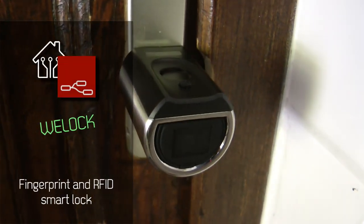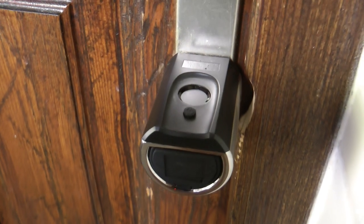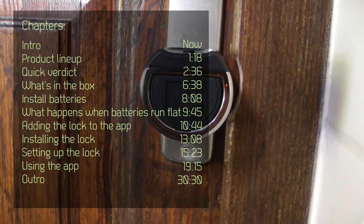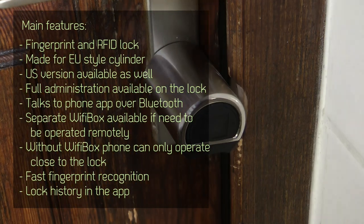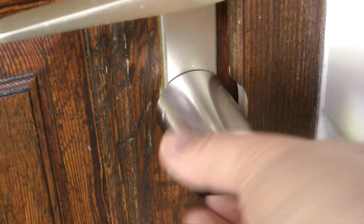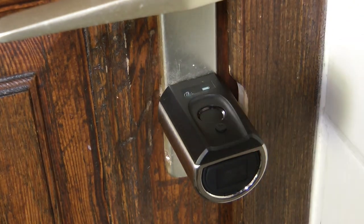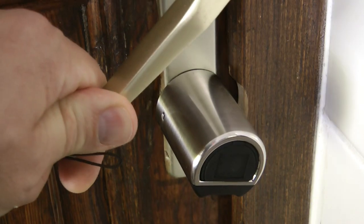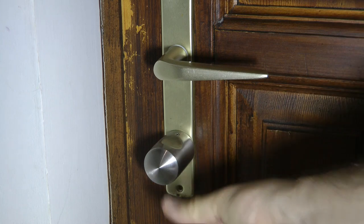Welcome to a new video in my home automation series. Today I'm going to review a fingerprint and RFID lock from V-Lock that I received free of charge. This is the first time I'm looking at any of these smart locks. I'm a little hesitant to say 'smart' because this lock works without any smart features, but it has additional functionality — you can open it from your phone and view the lock history — though it lacks fancier features like auto-unlock when approaching or geofencing.